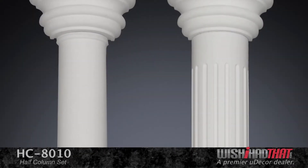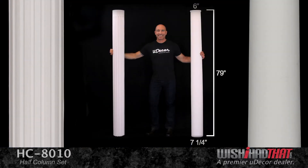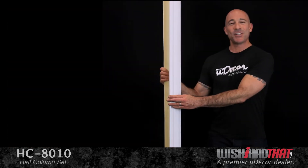Next, we have the prominent shaft, which comes in both a smooth and fluted design. The smooth shaft is slightly tapered, measuring seven and a quarter inches in diameter at the bottom and six inches at the top. The fluted shaft, on the other hand, has equal measurements of seven inches in diameter at both the top and bottom.